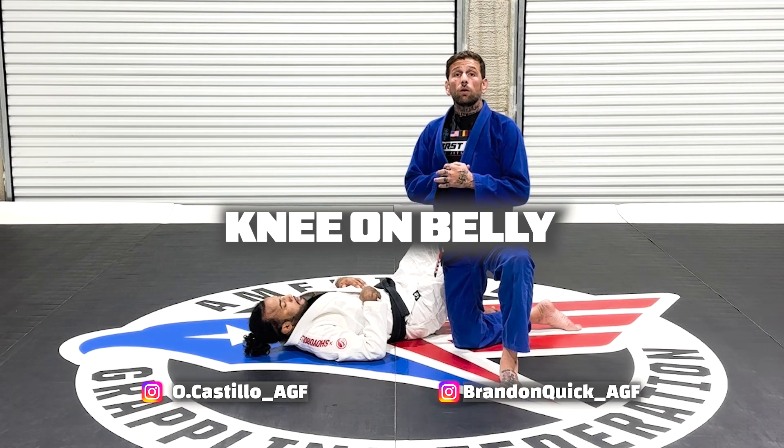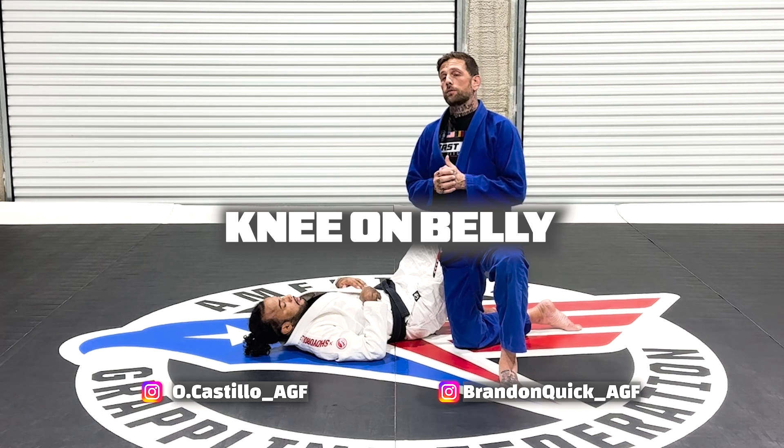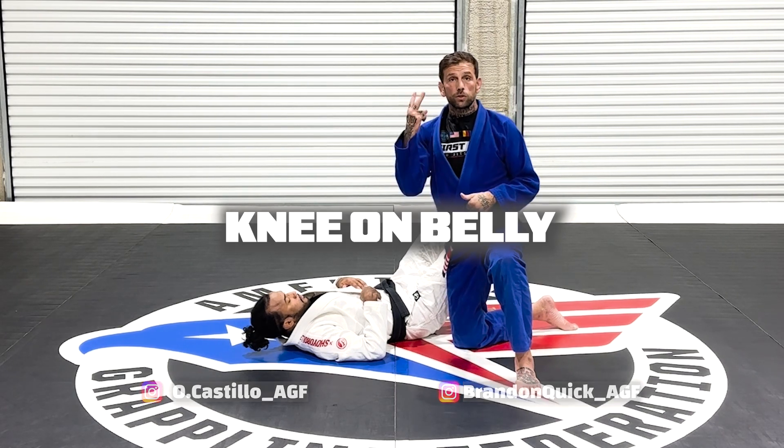Knee on belly. Some things that we need to know about knee on belly: we have to have three seconds of stabilization time in order to get awarded two points.